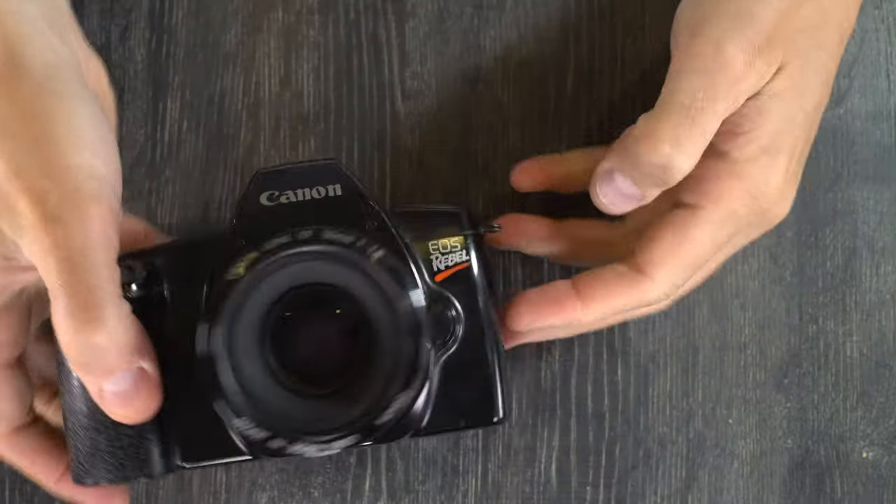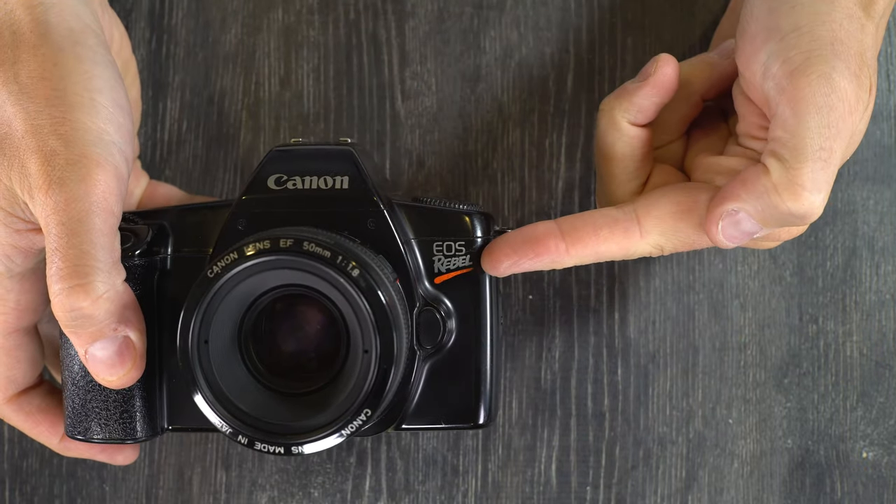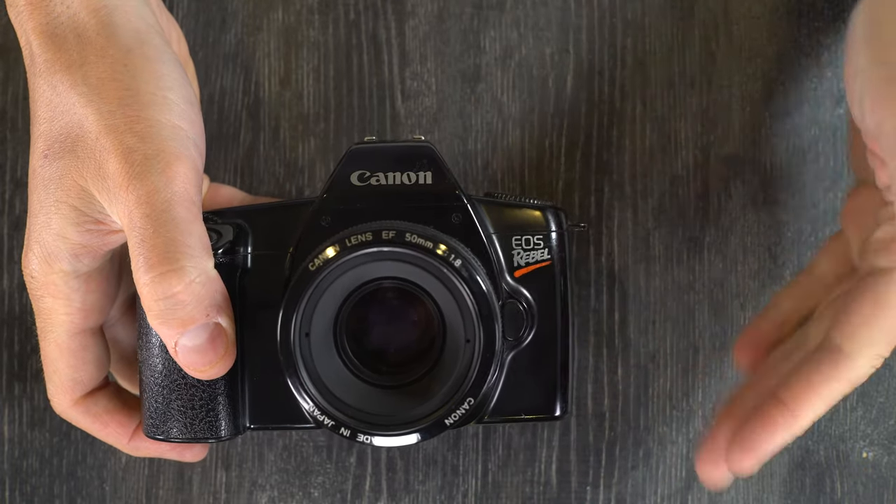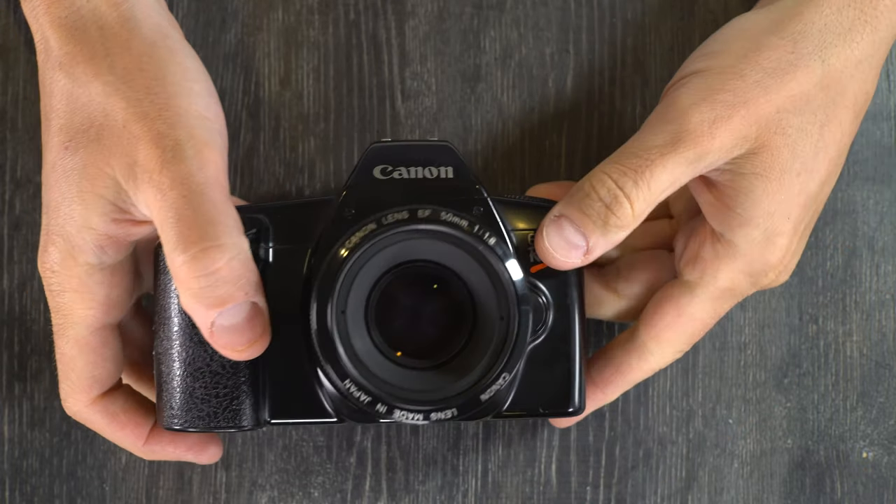Hey everybody, welcome to this my second of two videos on the Canon EOS Rebel. In the first video we looked at the camera in general. In this video we're going to talk about how to use it in detail.